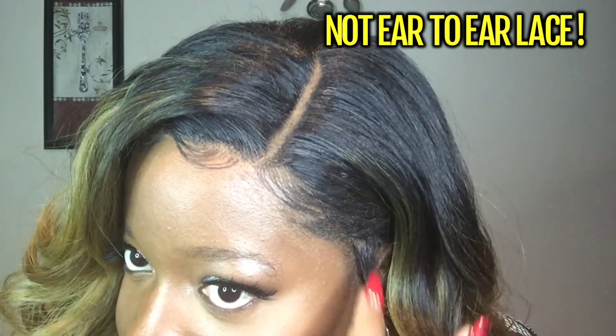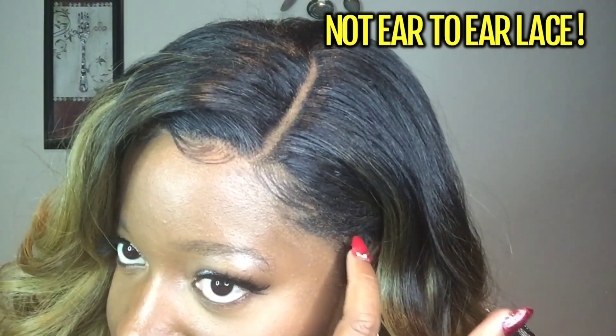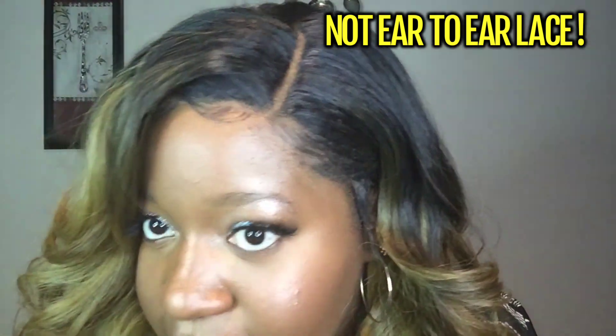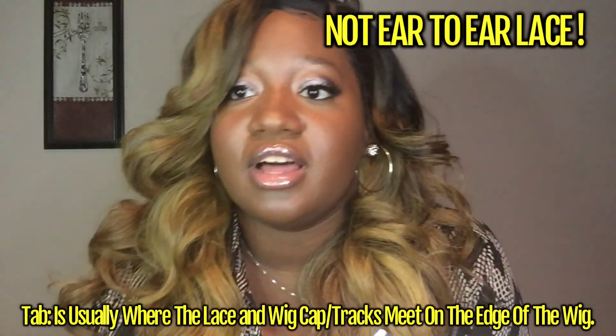This crunchy stuff right here — I tried to give it some sideburn action, but this right here is so hard. It's a tab. Now, this is advertised as ear-to-ear lace, and it's a lie.